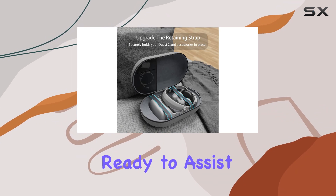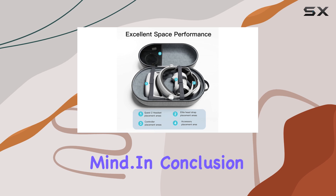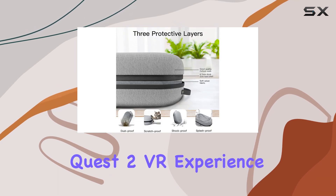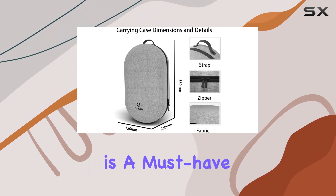Fan Loki stands behind its product, offering a satisfaction guarantee. If you're not completely satisfied, they're ready to assist with returns or refunds, ensuring your peace of mind. In conclusion, if you're serious about your Meta Quest 2 VR experience, the Fan Loki Elite Strap Carrying Case is a must-have accessory.